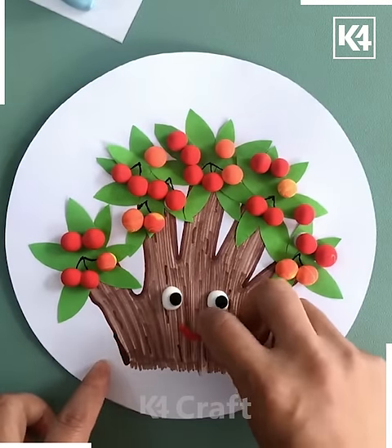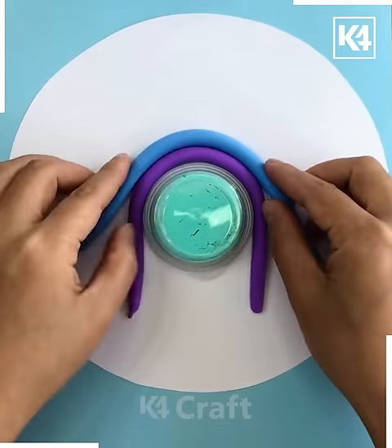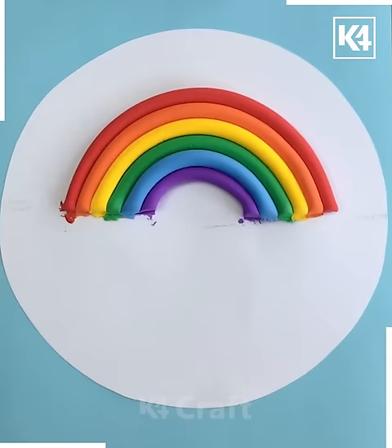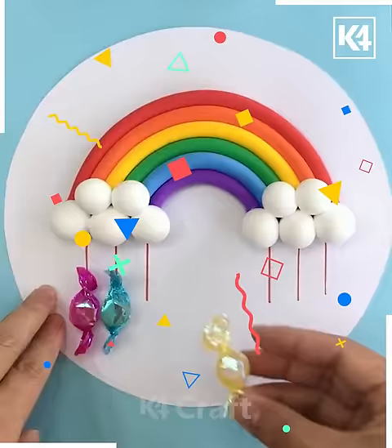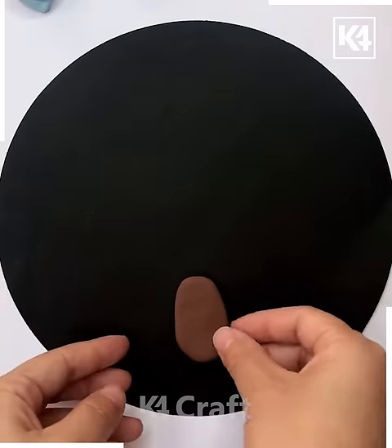Let's put some eyes using clay, smiling lips, and the green color clay. Next, blue color clay and different colors of clay are being arranged one by one like a rainbow. Stick a white color — that is a cloud — and then chocolates are being stuck onto the paper.